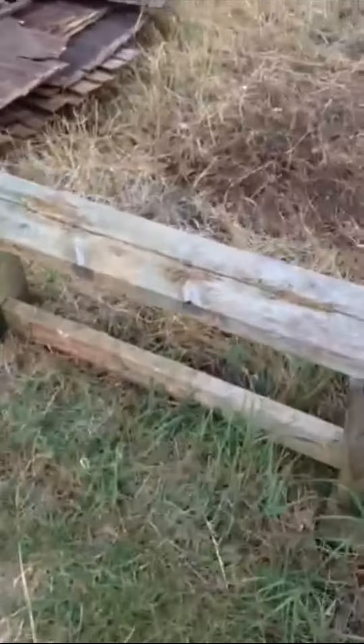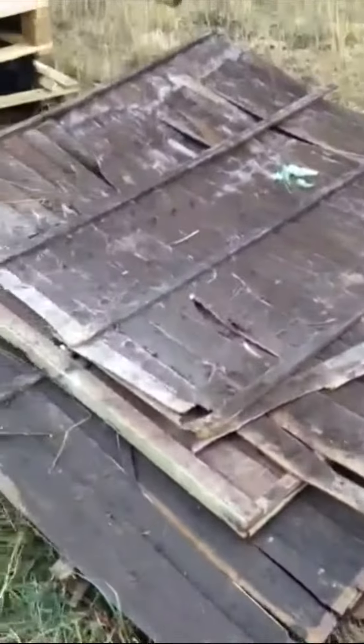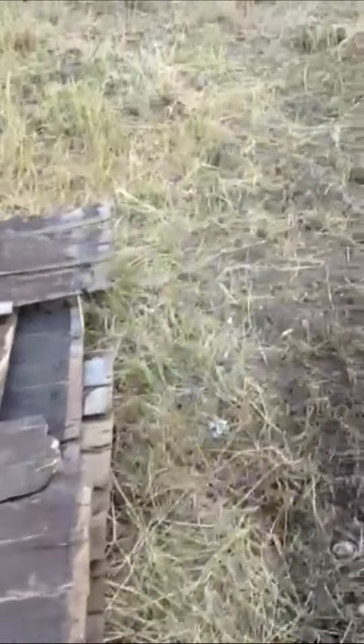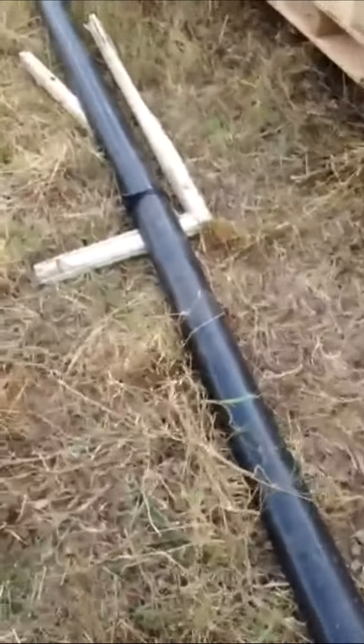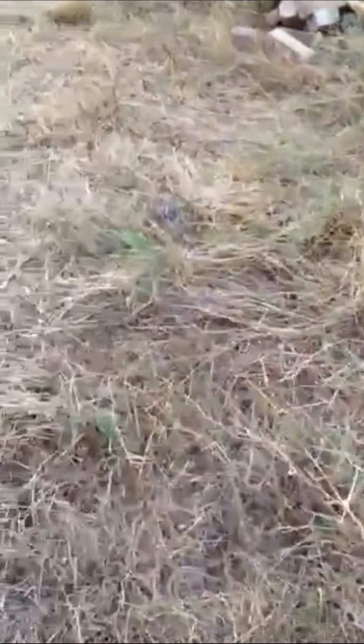On the bench today: some fence panels, some windows, a gutter, and some strand board OSB.